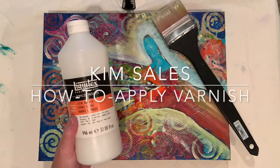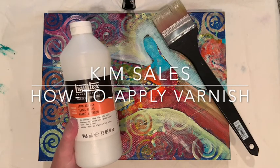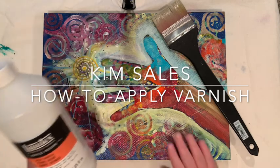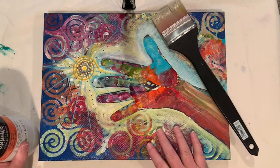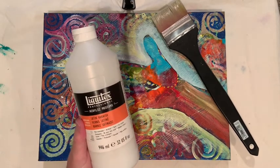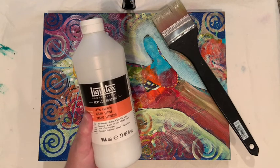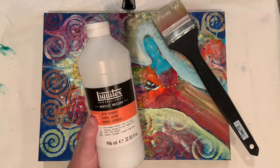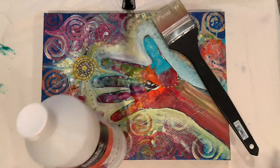Hi everyone! I thought I'd get on today and just do a quick varnishing demo on how I finish off my canvases. You can see here I have a stretched canvas painted with acrylic paints. This is Liquitex acrylic satin varnish. I prefer the satin because it's in between a gloss and a matte finish and I think it gives it a really nice sheen without being too shiny.